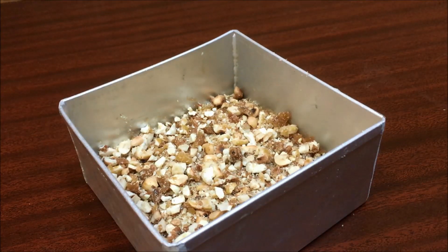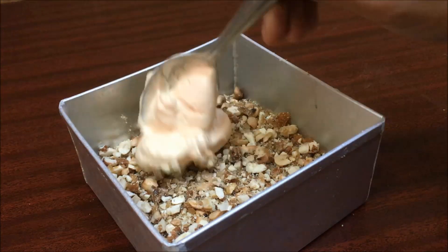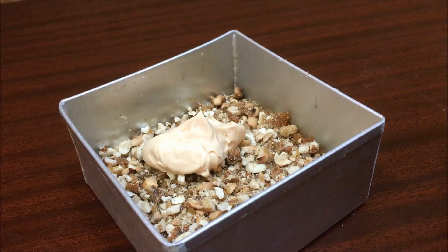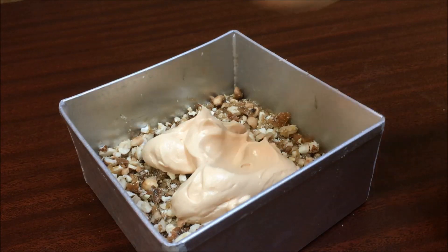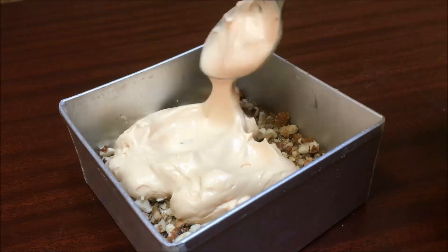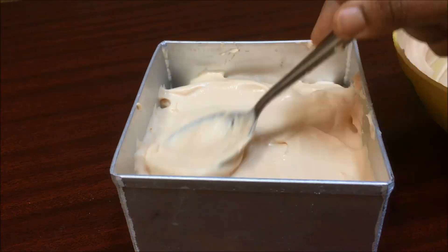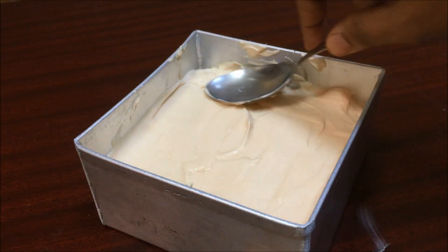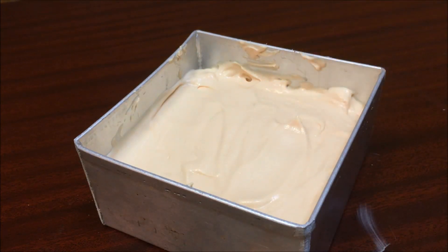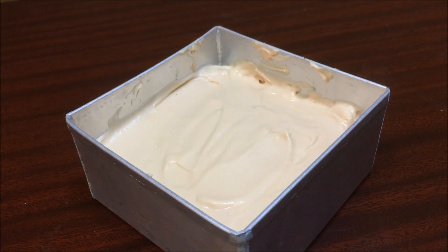I will add whipped cream and a spoon of icing. Let's put the cream in the pan with a spoon. Put it in the pan. Let's put the nuts in the pan.